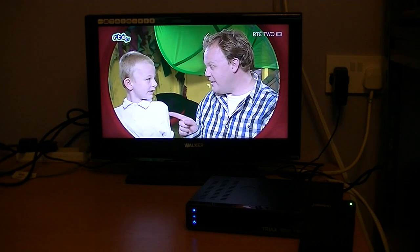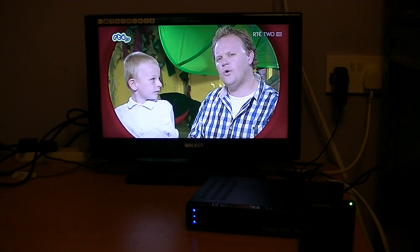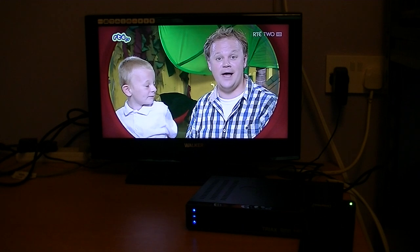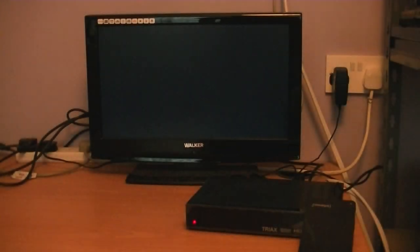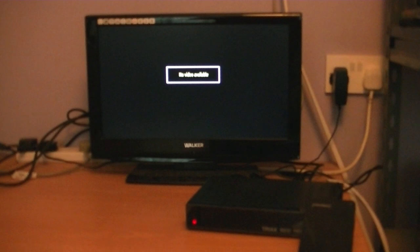What you want to do when removing your hard drive or memory stick from your PVR ready receiver is put the box into standby. You can see it's gone into standby, and the light went off on the hard drive there to the right. You could also hear a little click, which is the drive heads disengaging from the discs inside the hard drive.